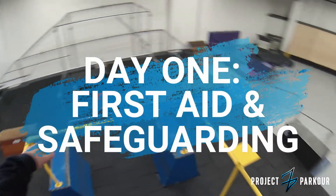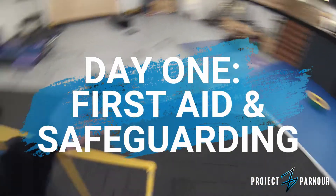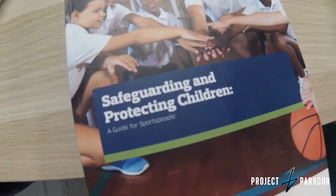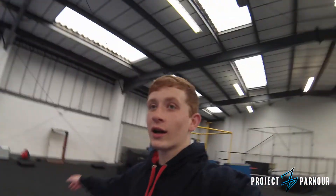This is the Connectors Academy — this is where we'll be doing our level 1 course. It's actually day 2, which is why I'm wearing different clothes. Yesterday we did first aid and safeguarding. Hopefully today we're going to get to train a bit more in this awesome setup.